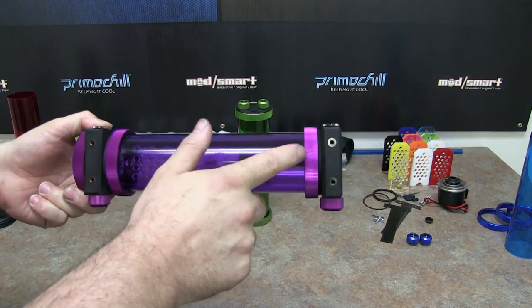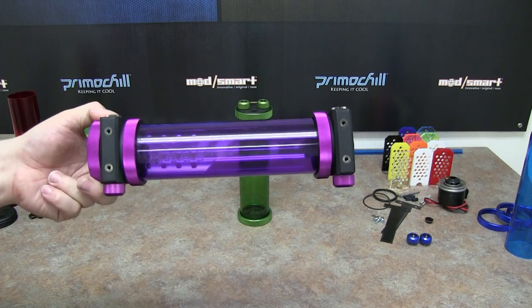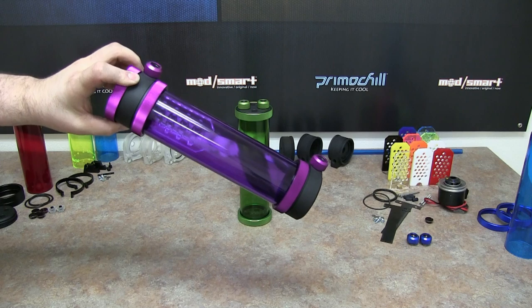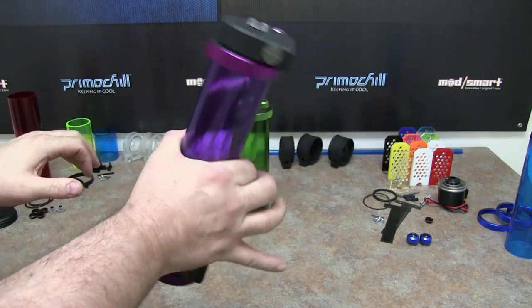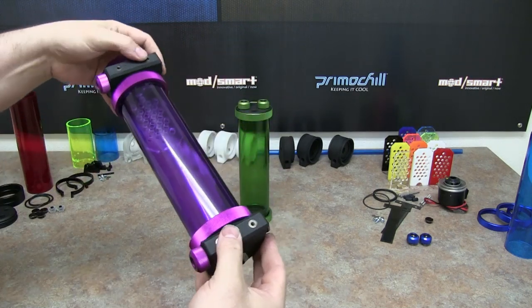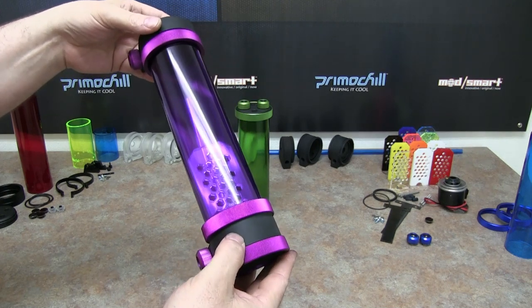We also have mounting holes on the bottom so you can mount it to your case very simply. This one doesn't need the actual ring to go around it to hold it in place — we're using the mount on the bottom of these two. As you can see on the inside, there is a vortex killer.